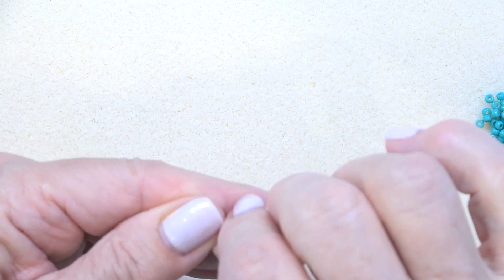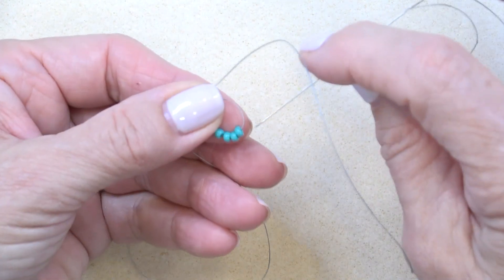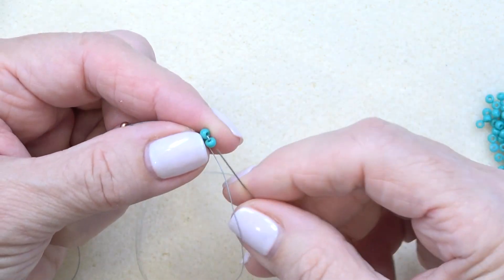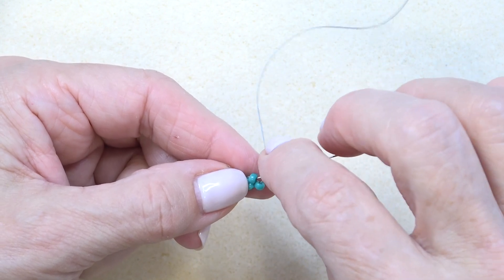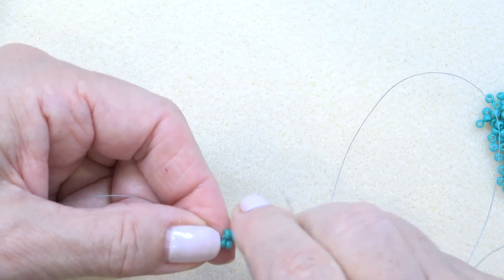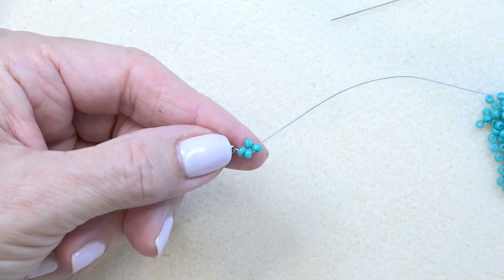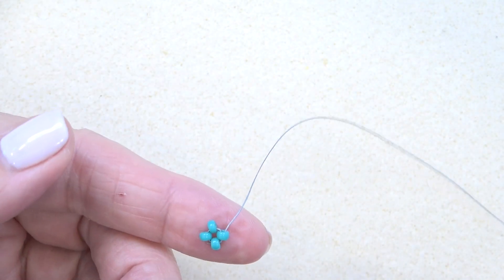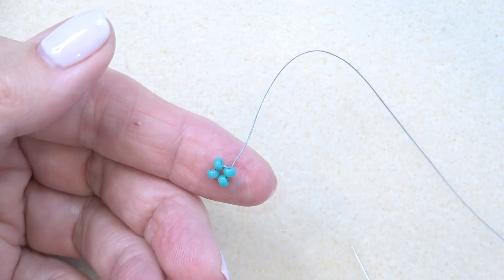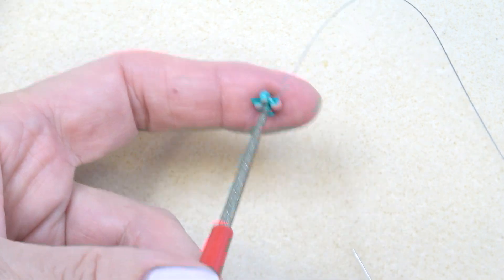I'm going to pick up four seed beads, drop them down to my stop bead, and sew them into a circle by going through all the beads again. I'm going to go through just two to start — this is what you have — and then reinforce by going all the way around. You want to pass where your stop bead and tail thread is. I've done my reinforcing. You want to exit a side bead — the top, bottom, one side, the other — you want to be coming out the top of this bead on the side here. Now I'm going to grab my bead reamer and pop it right down there.